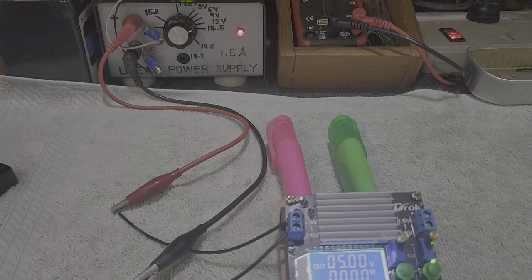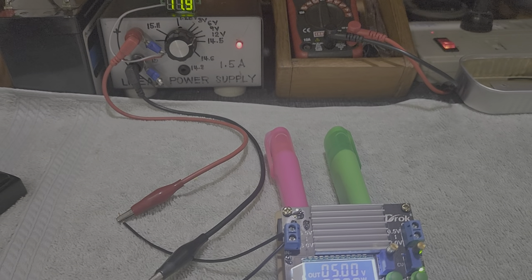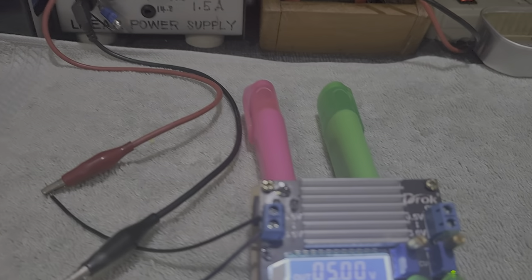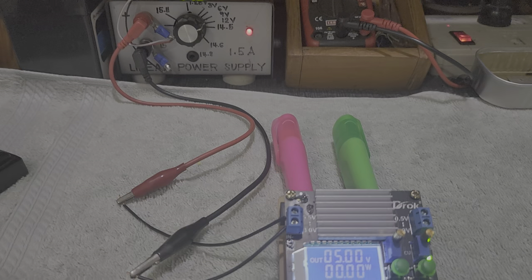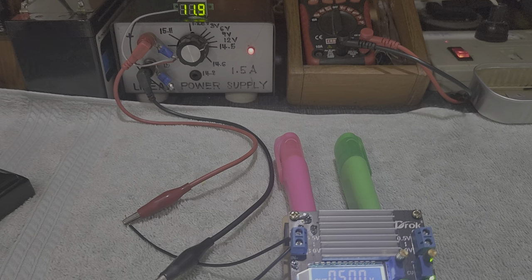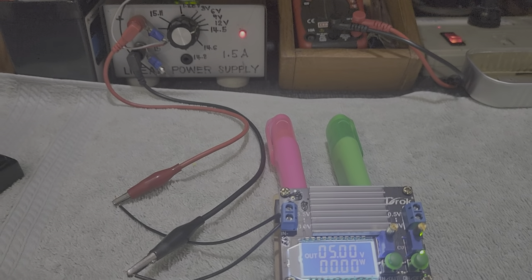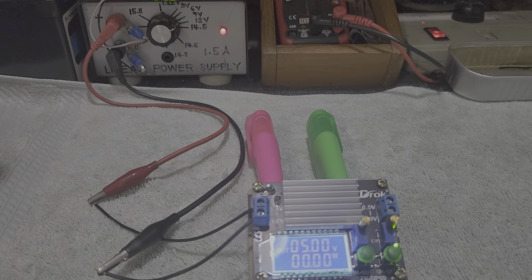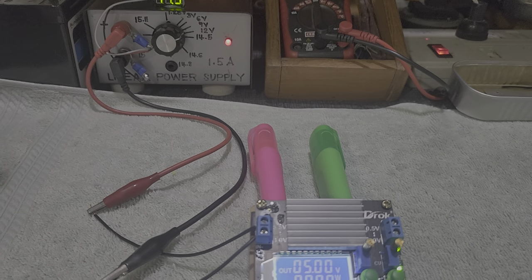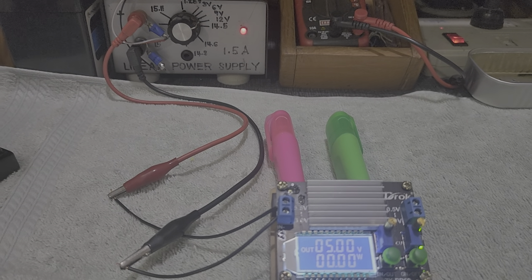Good morning, ladies and gentlemen. This is Professor David J. De Los Rios. I will be discussing this morning the concept of an adjustable buck-boost converter — meaning the input voltage will be DC and the output voltage will be DC, so it is the so-called DC to DC converter.